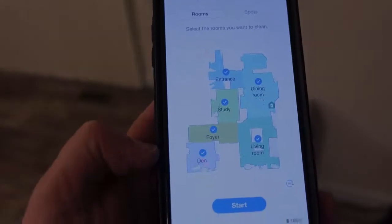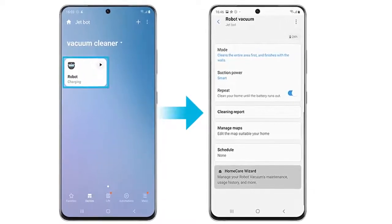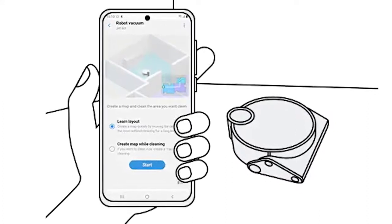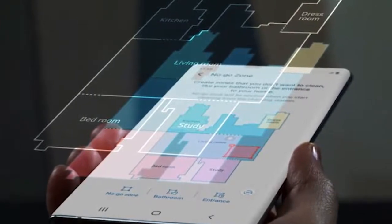It also has a real-time tracking feature. With the live cleaning report, you can check everything — check JetBot's status using the SmartThings app, quickly view movement on a map of your home from wherever you are and see where it has cleaned, instruct it to pause or stop, and view the cleaning history.